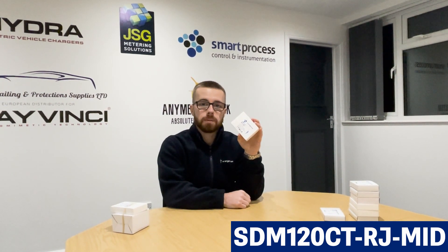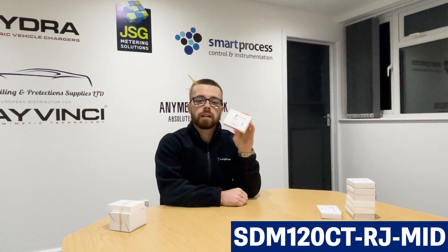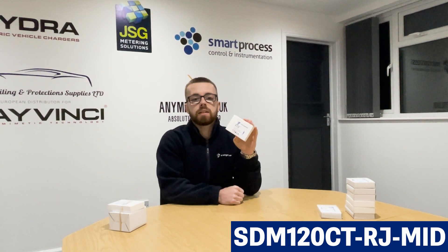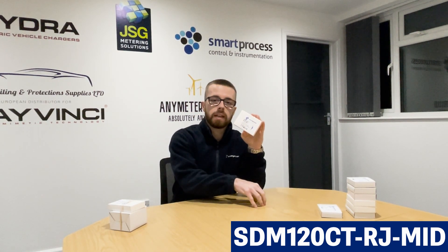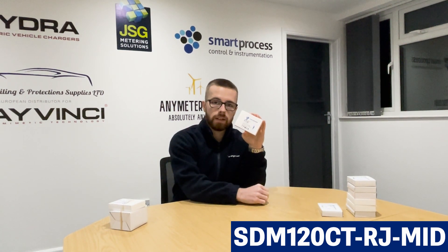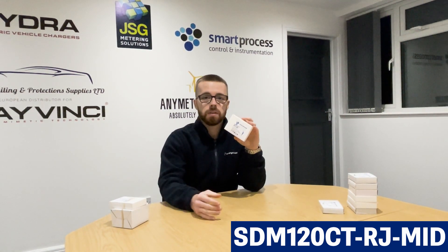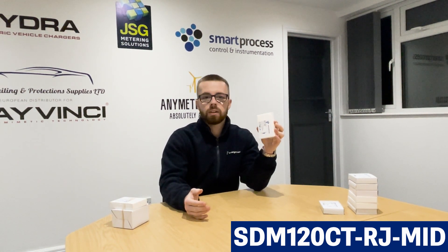SunSync is one of the leading solar PV brands in the UK, so the STM120CT goes hand in hand with that. The reason you use the STM120CT in a solar PV setup is when the inverter is situated too far away from the incoming supply for a CT to feed back to the inverter. You can only extend a CT cable — especially a 5 amp secondary — up to five meters before it starts to affect accuracy.